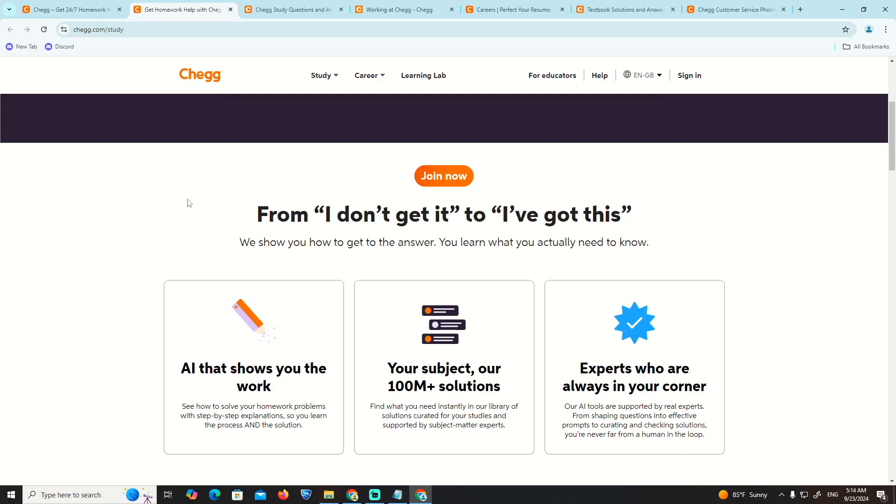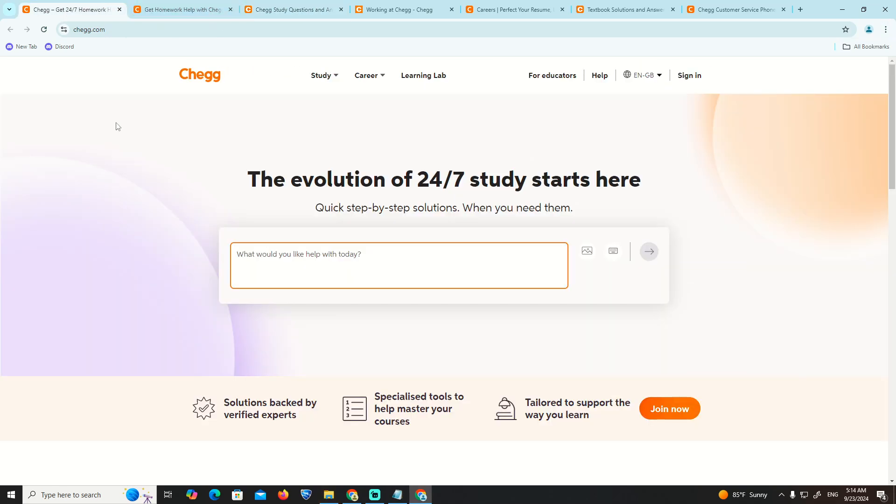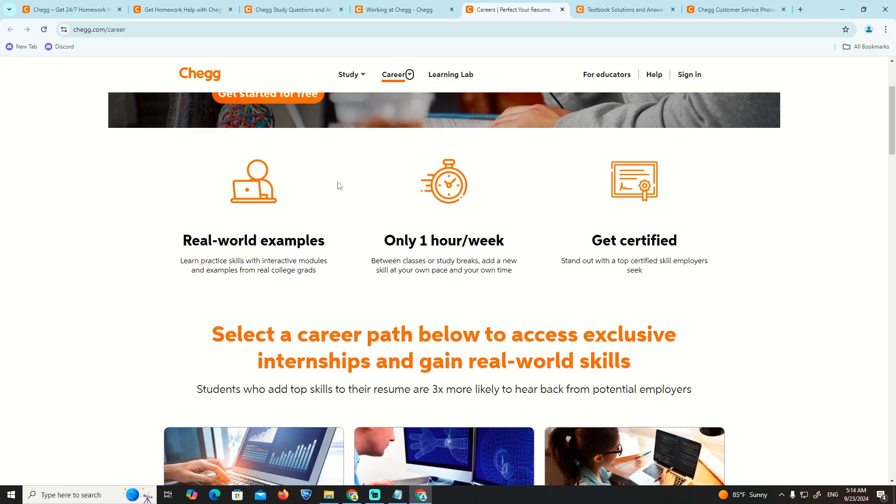Welcome back. In this video, I'm going to show you how you can start to return a box on Shein. We are going to tell you exactly how, and today I'm here on the Shein website to show you how to return your order.